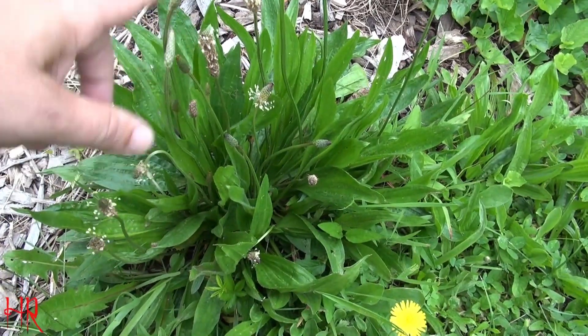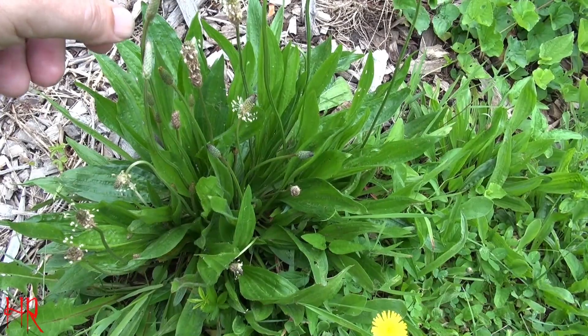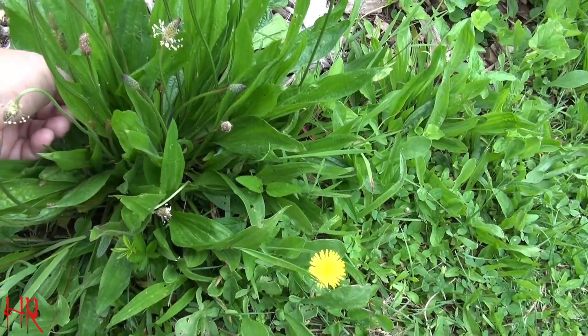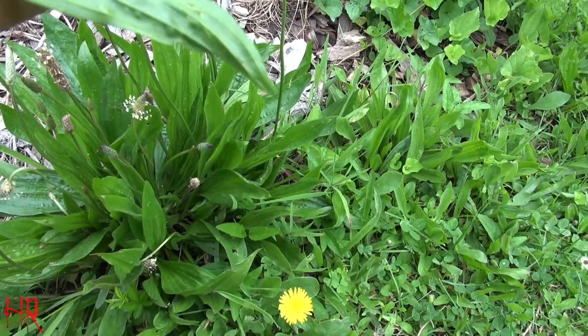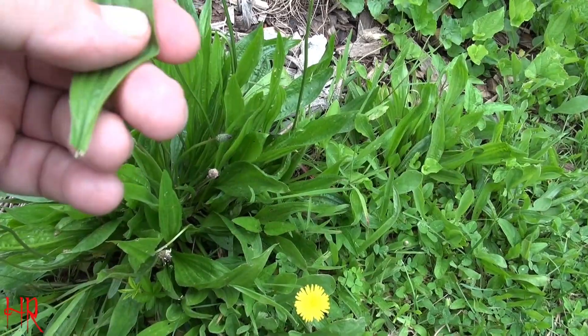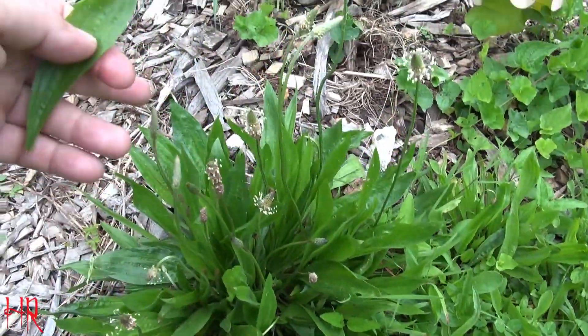This is called the English plantain. This plant is edible to some degree — I will taste a piece for you right now. I don't particularly like the English plantain flavor, but you can chew this up and make a pulp out of it and use it for bug bites. It does work good for that.